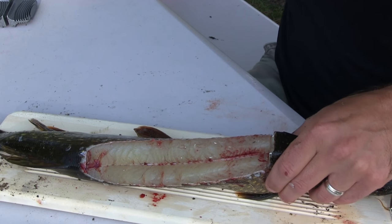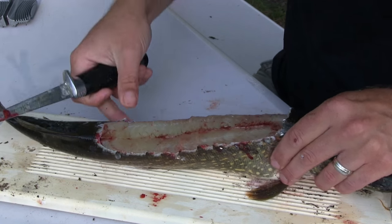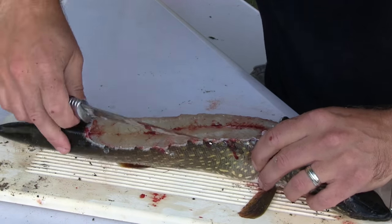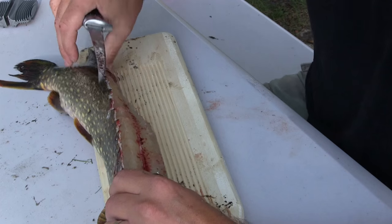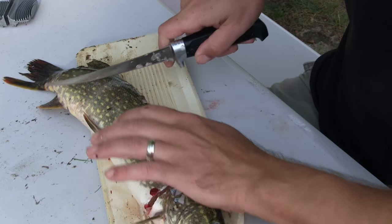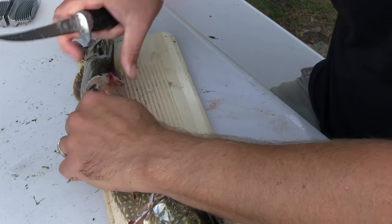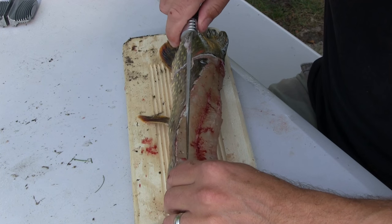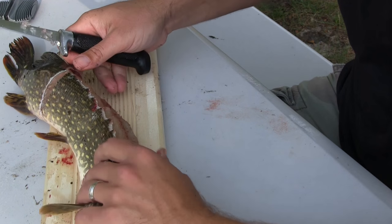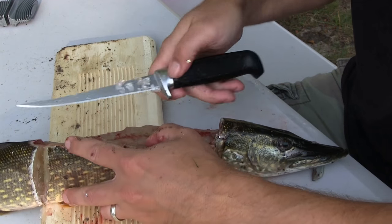You want to clean the blood off, then bring your knife back across and you'll see all the little bones popping up. All you got to do is go right down those bones. First you want to cut here, then cut here, go right along those bones. Keep your knife sharp — this avoids all those Y-bones that nobody wants to deal with.